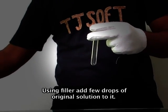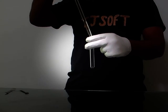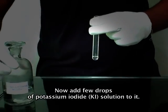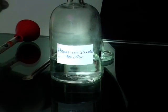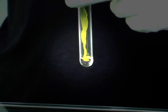To confirm it again, take another test tube. Using a filter, add few drops of the original solution to it. Now add few drops of potassium iodide solution to it.